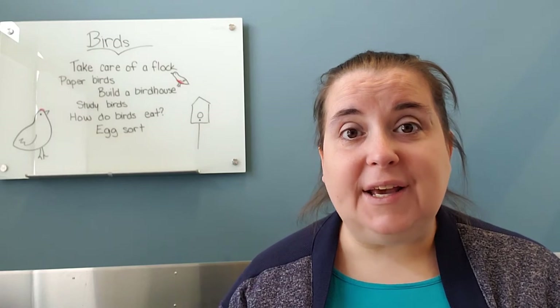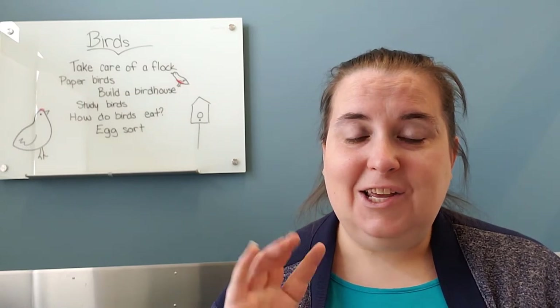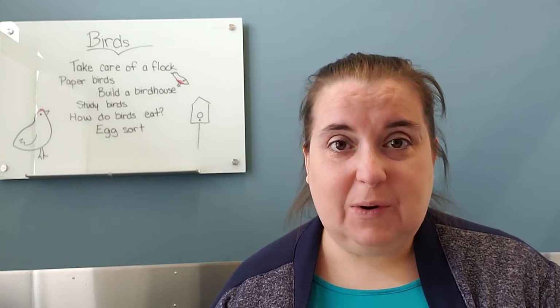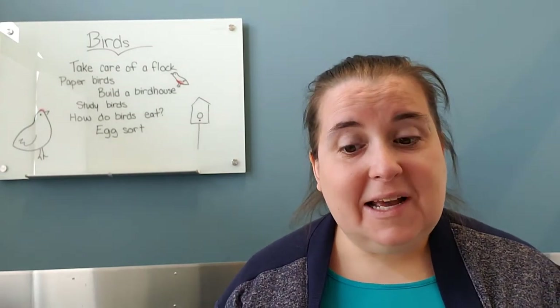Also include an egg carton so they can collect the eggs and put them in it. Then you can work on how many you have and how many are left empty. It's going to equal 12, 18, or 24 depending on your egg carton. Or you can cut it down to 10 and work on those ten-frame scales we talked about last week.